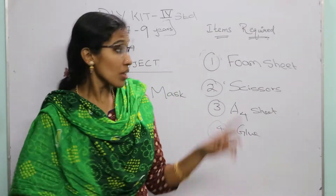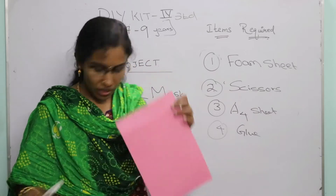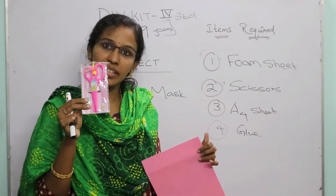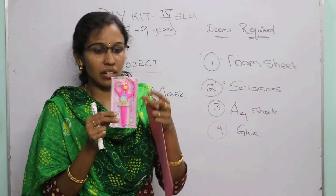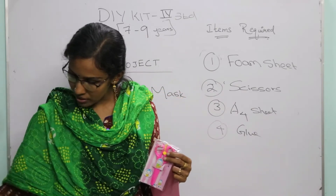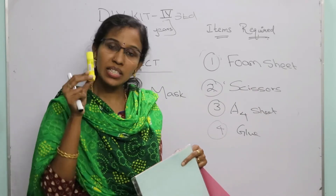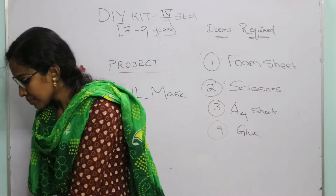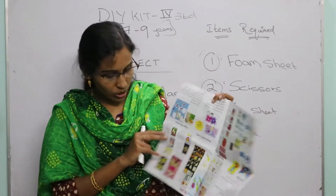For the owl mask, the items required are: a foam sheet, a plastic scissor — which is not harmful, you can use it freely — a foam sheet, and a glue or glue stick. Everything is given in the instruction manual itself; I'll show the instruction manual and explain.